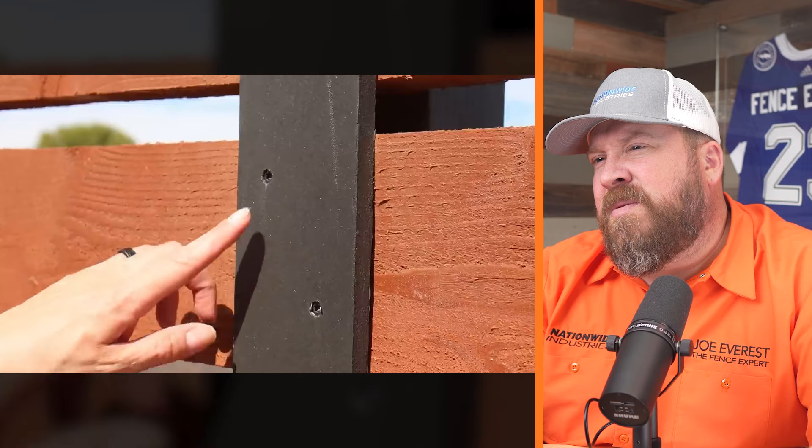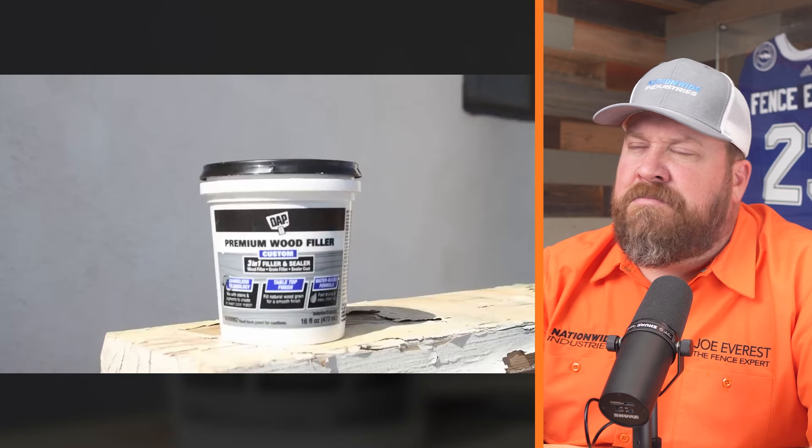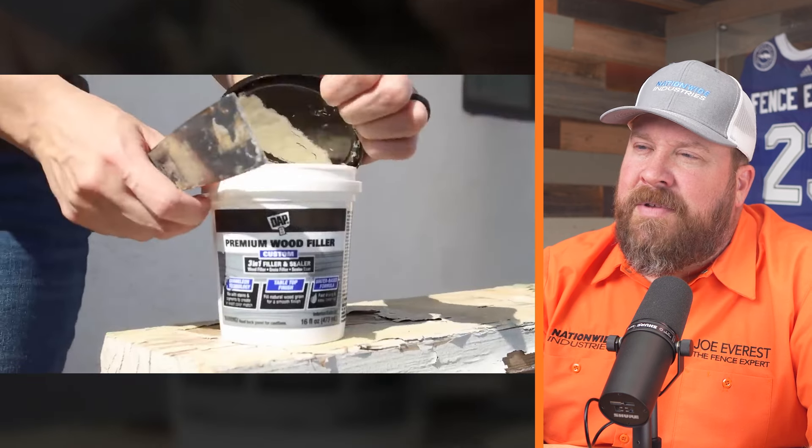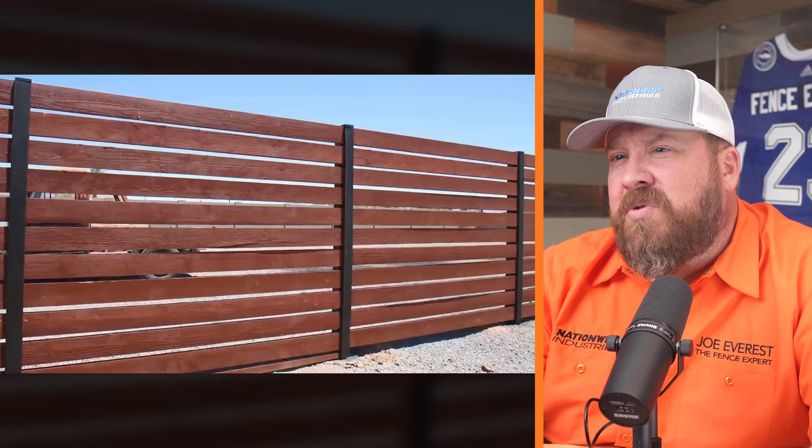For the finishing touches, they covered exposed screw heads using DAP Premium Wood Filler — probably another sponsored product mention. Screw head holes are typically lessened anyway after a few rains, as the wood swells back up over them, but it's a nice detail.